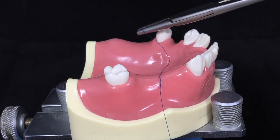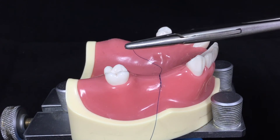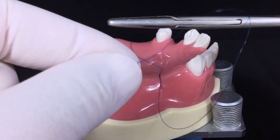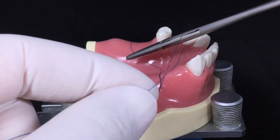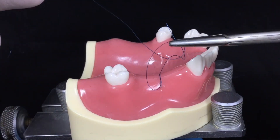For the second throw, the needle holder goes above the incision line again. The long end turns around the needle holder to complete the circle with the short end. The short end crosses back to its original position.